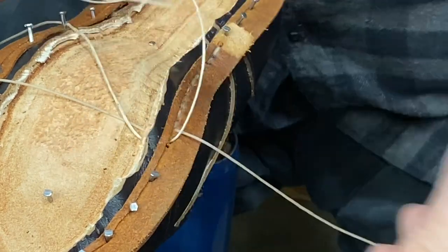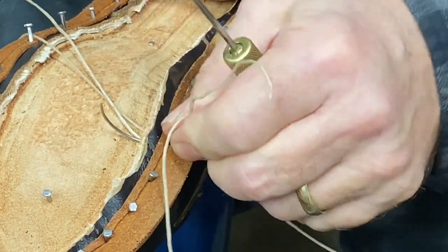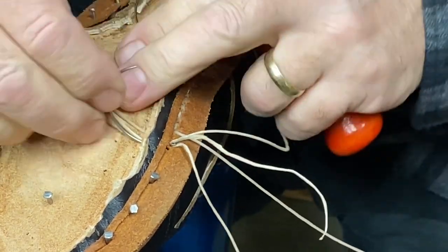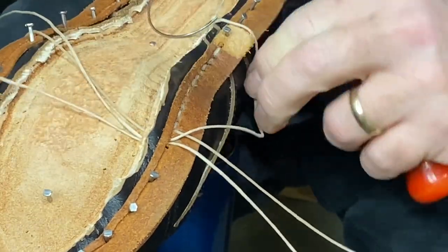You can't pass both needles through that hole — it's too small — but if you pull the thread out of the way, then you can usually get that second one in. That hole is a little bigger.